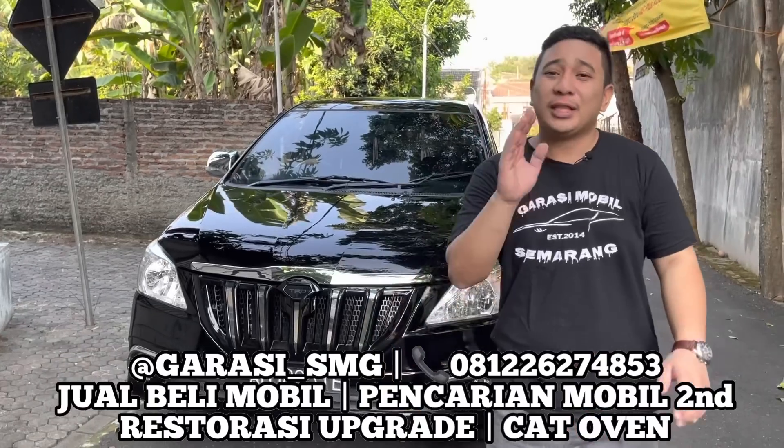Untuk basicnya Innova tahun 2008 akhir yang sudah facelift, itu sudah dilengkapi AC double blower. Kalau tipe E tahun 2008, 2009, 2010 mulai facelift itu sudah dilengkapi AC double blower. Kalau yang sebelumnya itu belum dilengkapi AC double blower. Nanti kita bahas rubahan interiornya.